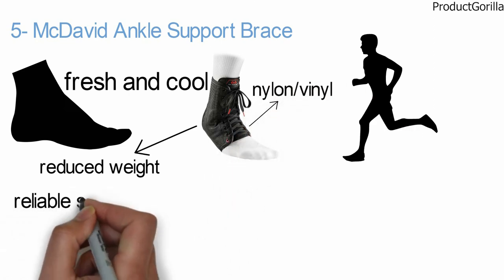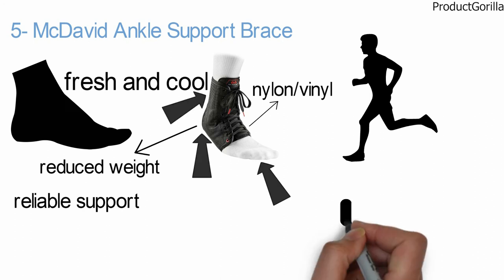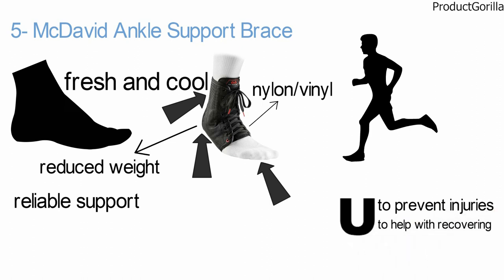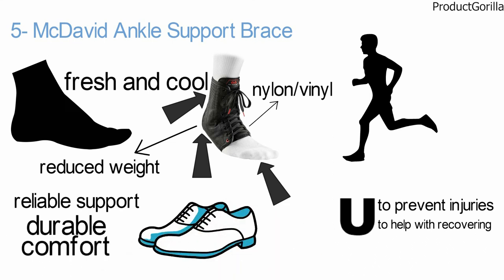It also includes spring steel medical stays for reliable support, padded HDC moisture management lining for dry comfort, notched front, elastic heel, elastic tongue, and sewn-in arc support. Its supportive U-shape with flexible steel sides secures stability while allowing a full range of movements. The McDavid sleeve works both ways to prevent injuries and to help with recovering from existing ones. It fits both the left and right ankle and most shoe shapes and sizes.